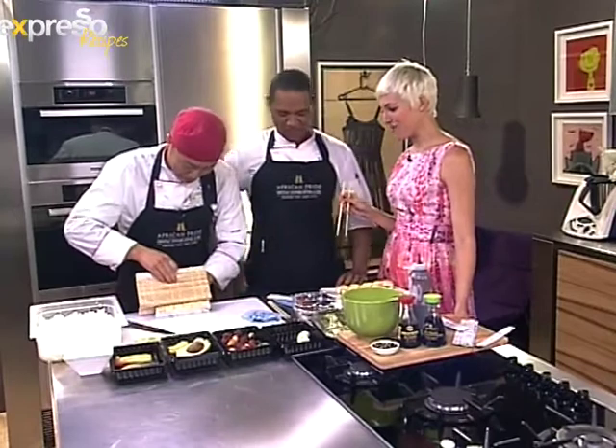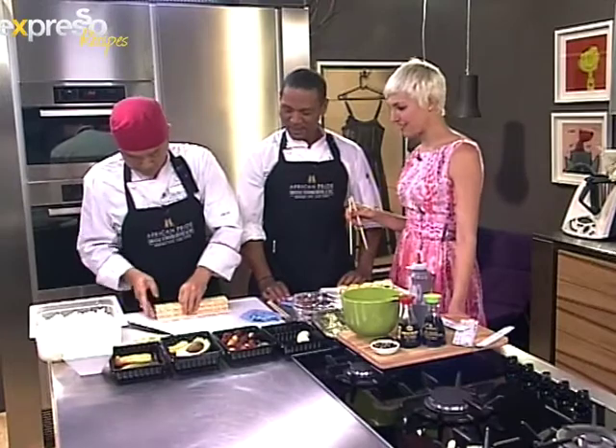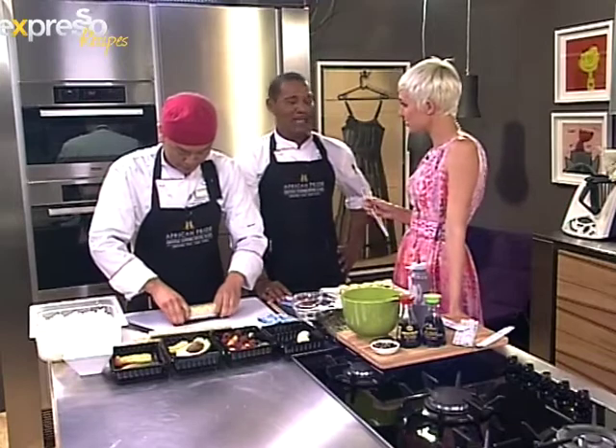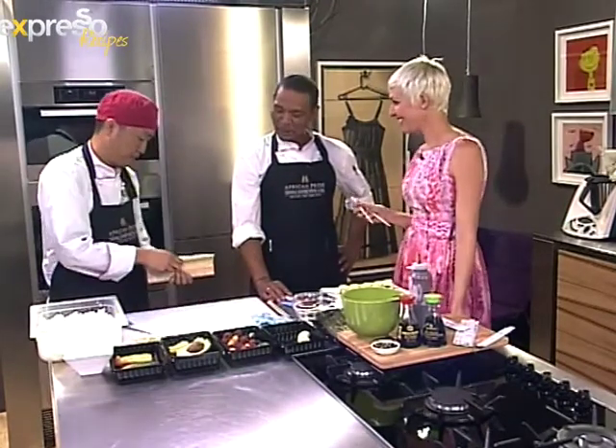I'm going to try this at home and see. I must say, a lot of us were looking at the dessert sushi earlier before we started the segment, and everyone's going, we've never seen dessert sushi. So you guys obviously serve it at African Pride Crystal Palace. That's right, we'll most probably be the first in the Western Cape, and I hope it's going to work out for us.